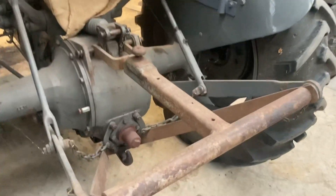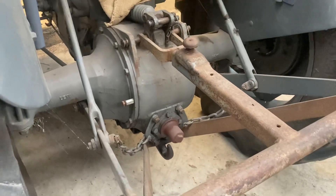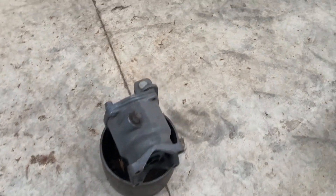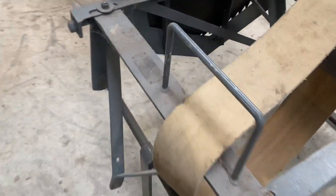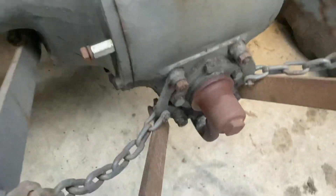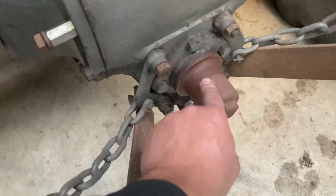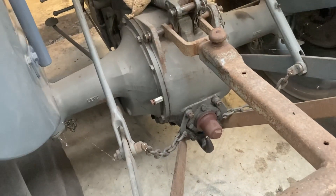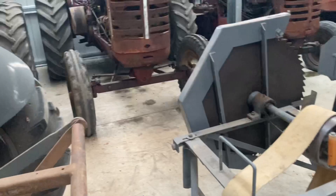The way the saw bench works is we have to take the t-bar off, which is the pickup hitch, and put the belt pulley on. It bolts on around the PTO and has a top link bracket mounted to it, which attaches to the top link on the Fergie. You pick up four bolts, take the cover off the PTO, and that's how you put your saw bench on. I'll set up a timer while we do it.